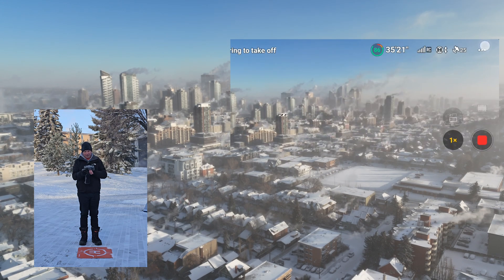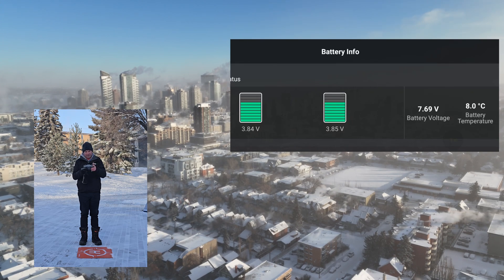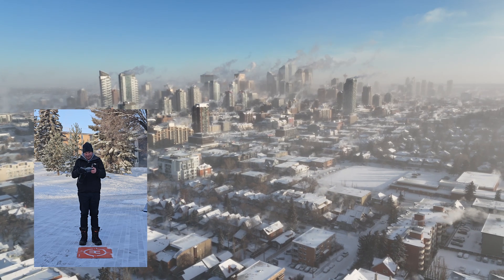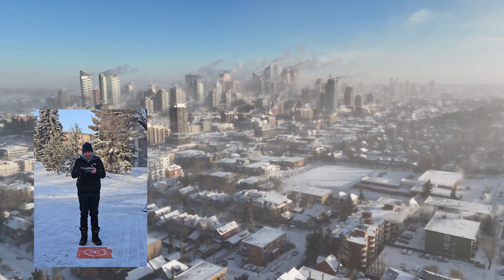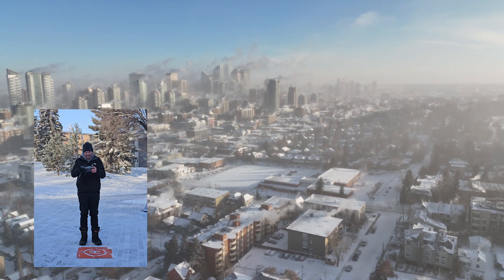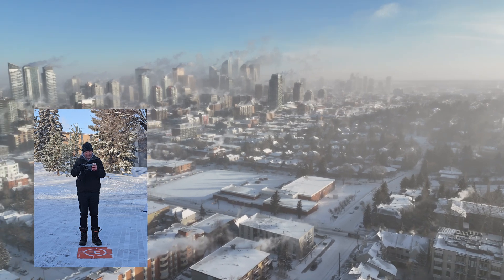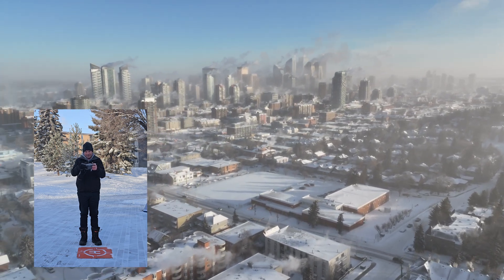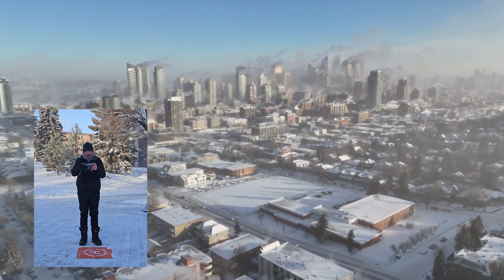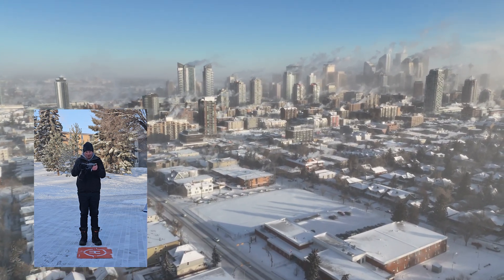Let's check that battery temperature again — yeah, 8 degrees. It seems to drop when I fly around a little bit, which makes sense, but I also think it would be warming up from flying around because it's actually using more battery power. I think it's time to bring this thing back before I freeze.